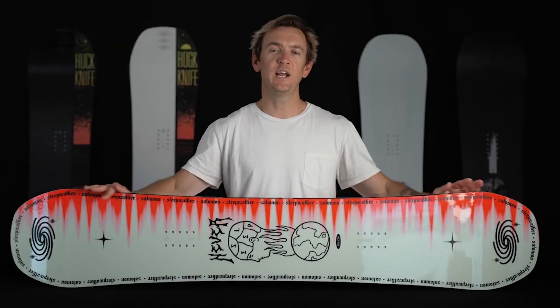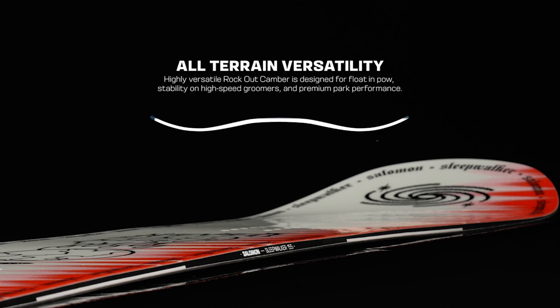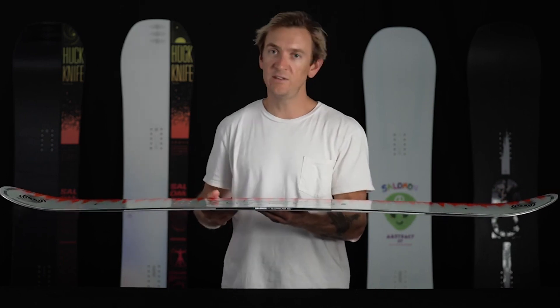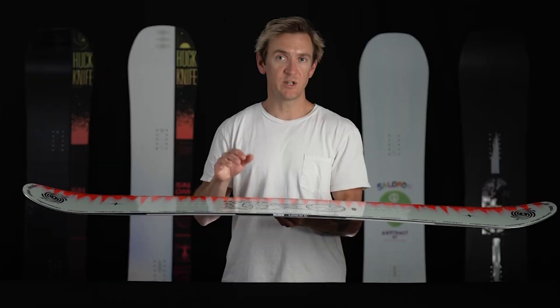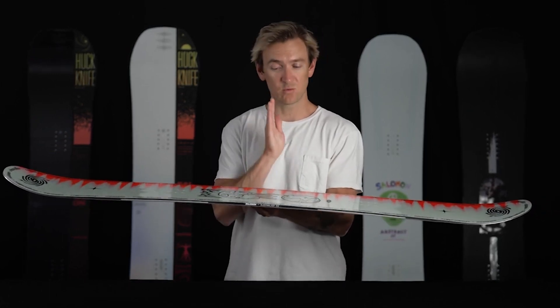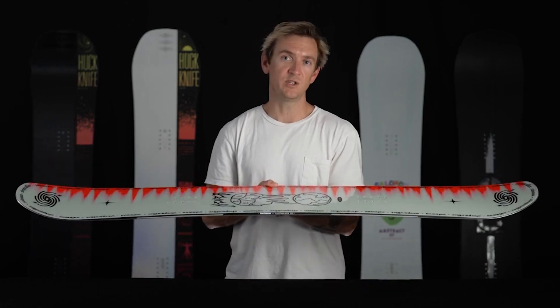This board has a true twin shape and a mid-soft flex paired with our Rock Out Camber. Rock Out Camber features a camber zone between the feet for stability and pop, with reverse camber in the tip and tail for easier turn initiation and effortless presses. The combination of the softer flex with camber between the feet allows this board to lock into rails really nicely while maintaining enough stability for small and medium sized jumps.